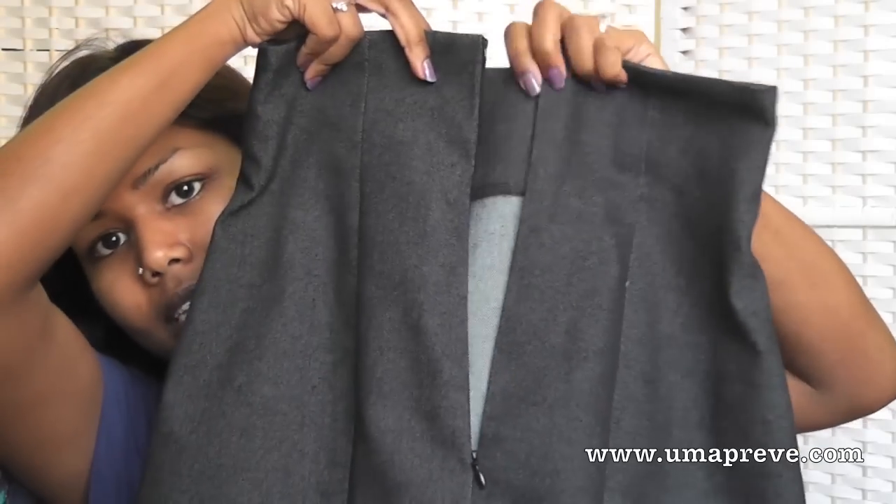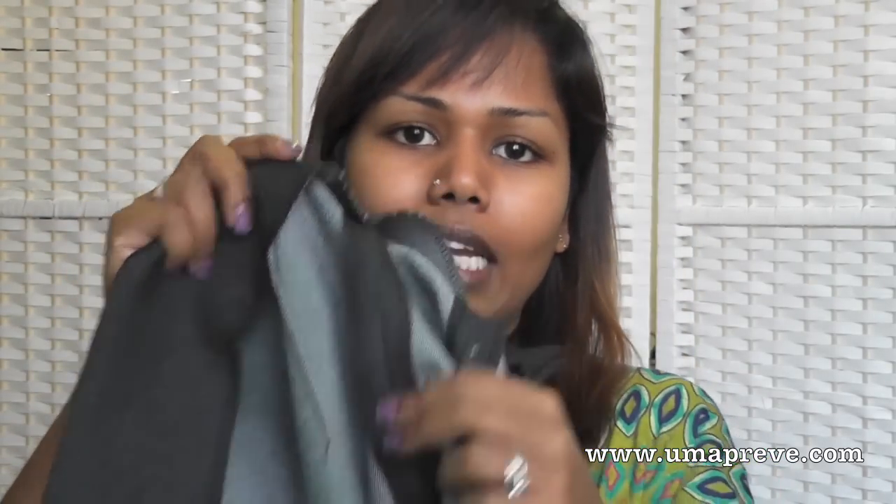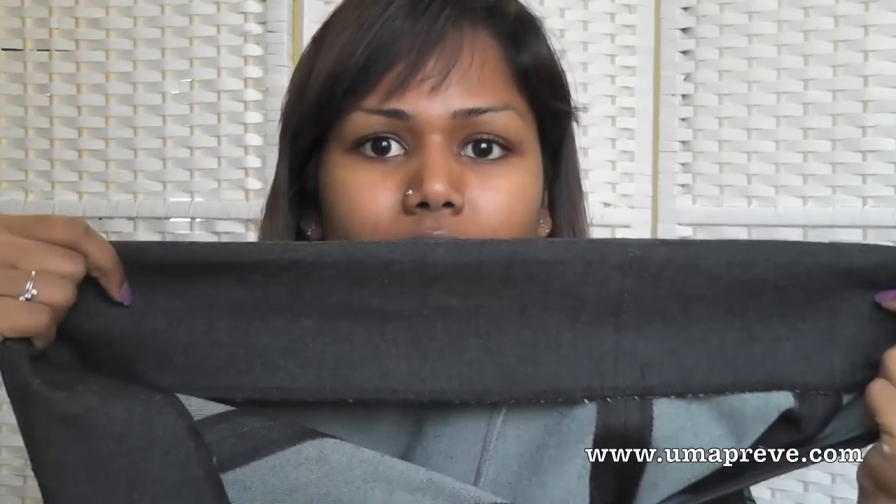Since this was my first time using a Burda Style pattern, I made a muslin, adding a little extra ease and adjusting the hip area since my hips are larger than my waist. It worked fine. I then sewed the skirt in a stretch denim — this is the back of it. I put in an invisible zipper. Based on the pattern recommendation, lining should be used, but since the fabric is thick, I skipped the lining and instead overlocked the inside, ironed it properly, and did clean finishing inside.